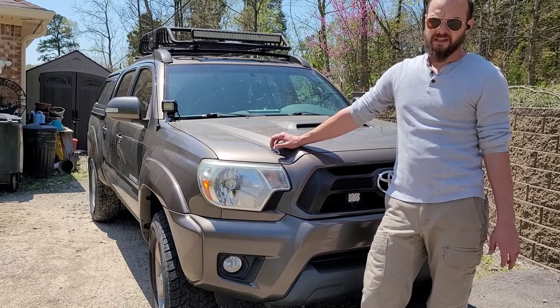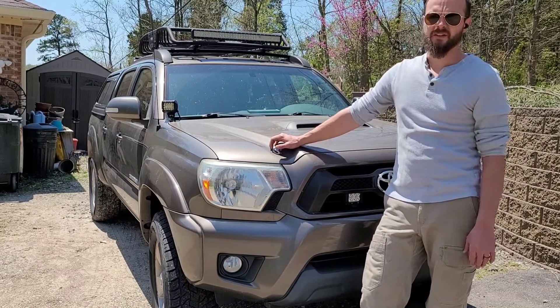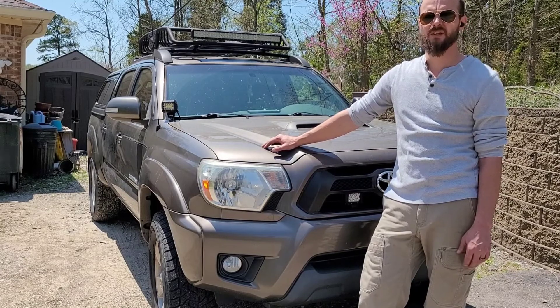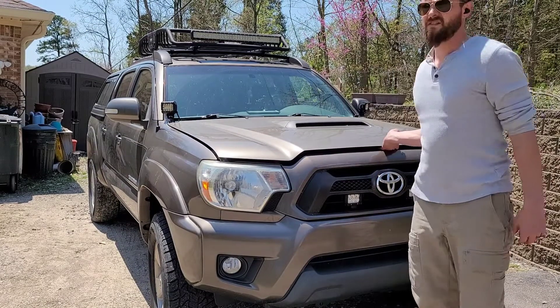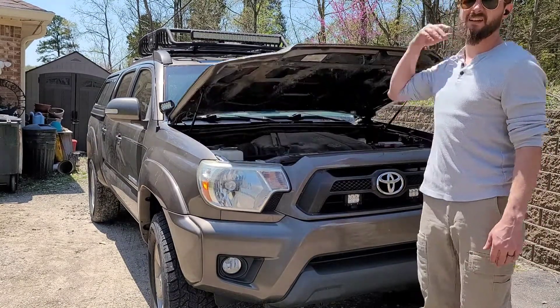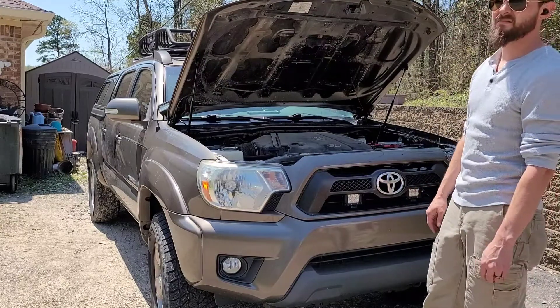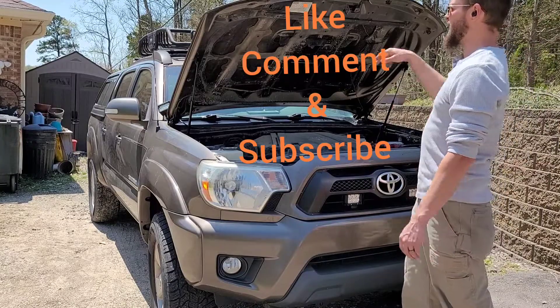Stop looking like an infomercial idiot whenever you're trying to open up your hood with anything in your hands — just switch to this. Pretty simple actually. Stay tuned and find out how to do it.